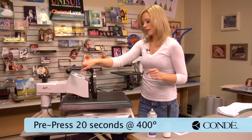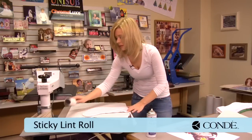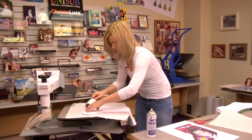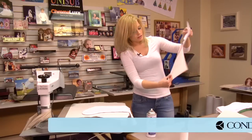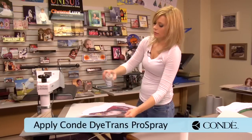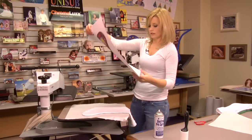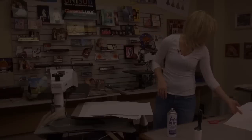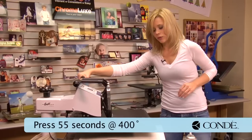And we're going to pre-press again for 20 seconds. Now that my 20 seconds is up, remove my protective paper. One more sticky lint roll — it's nice to do it when it's warm, because if there's any loose particles, they come up pretty easy. And our final press is going to be with our stocking transfer. So we're going to lightly mist. You can cut this out if it makes it easier for you, but it is such a large template it's pretty easy to line up. Grab our piece of paper for the top, and we're going to press again for another 55 seconds, 400 degrees, medium pressure.